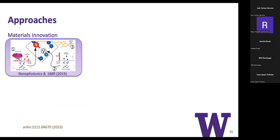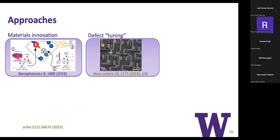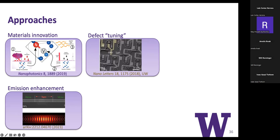One approach is materials innovation: implantation studies—how do we heal the lattice, how do we gently create nitrogen vacancy centers, are there other lattices or defects we should be using? Another is tuning. In demonstrations of entanglement with NV centers and SiV centers, you always have to tune one onto resonance with another using integrated electrodes, and tune them as a function of time because they always drift—you just need the drift to be slow enough. There's also emission enhancement and protocol development: how do you have a protocol more robust to imperfections and inhomogeneities?